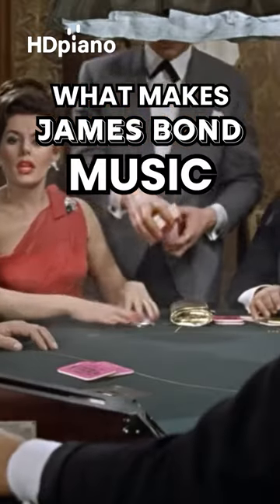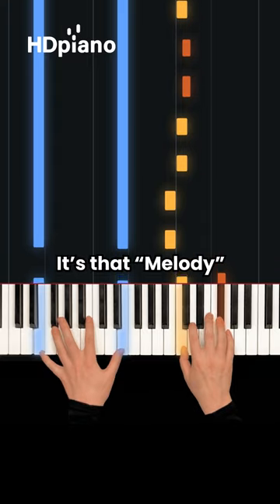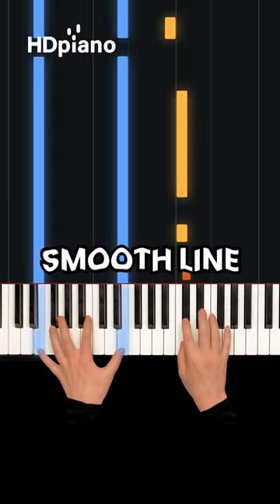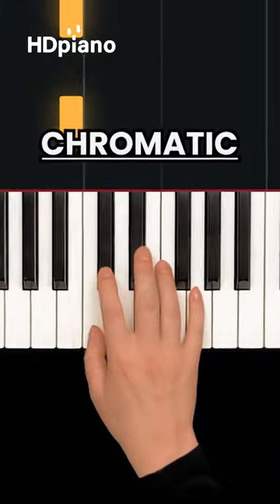What makes James Bond music sound like James Bond? You might say it's that melody, but really it's this smooth line underneath. It's chromatic, meaning the notes are right next to each other.